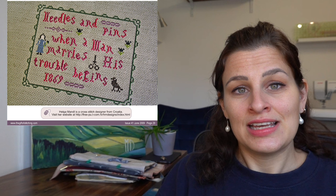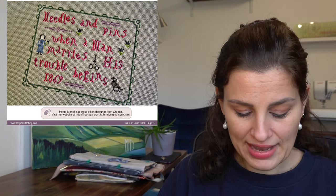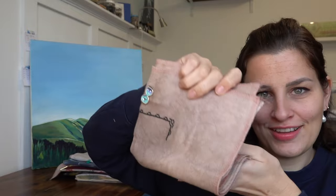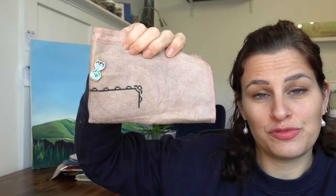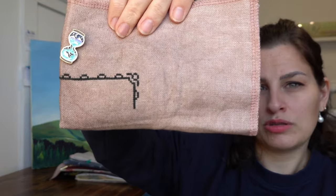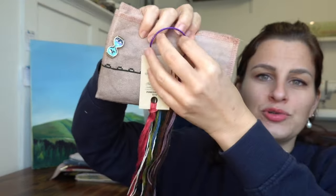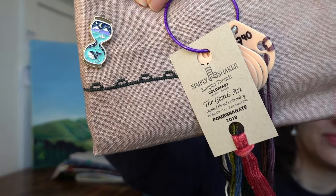December 1st I started Needles and Pins by Helga Mandl, from Gift of Stitching magazine. It's small — I didn't have much time that day because I wanted to finish another project and the Jingle Ball was on too. Just a little start. It's on 32 count linen from Nicolas Framel Design, little sampler collection, in a dusty old pink, with the called-for DMC. The words I'm doing in Pomegranate, which I had in my stash.